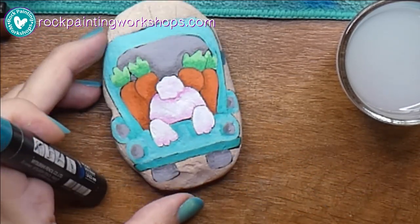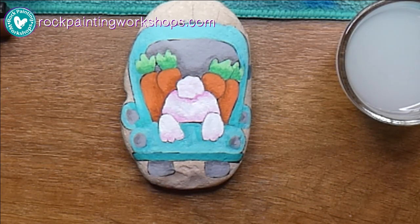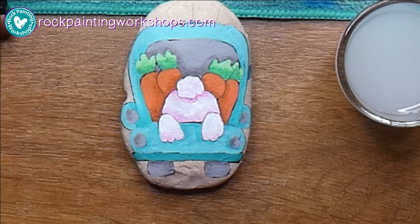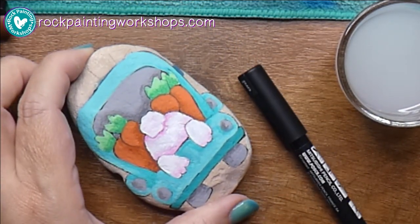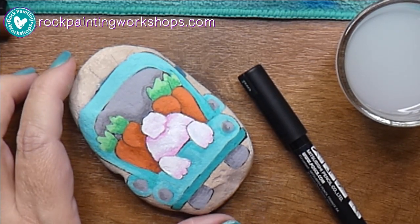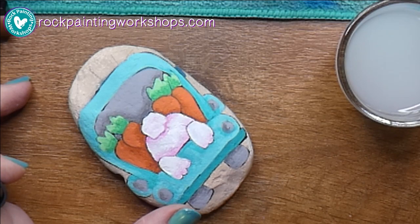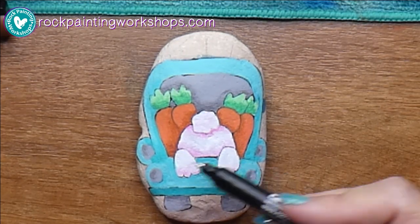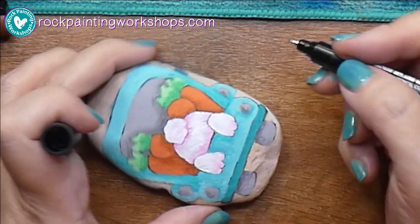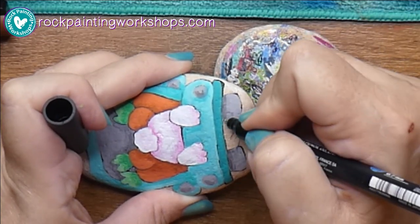A lot of people get really scared at this point because once you put the color on and start shading, it gets ugly and they think, oh no, my rock looks really ugly, it's not working. This is like normal painting even on a canvas — you just get to this really ugly stage. The trick is keep going. Once you add in all your highlights and different things, it just changes the whole look of everything. I'm going to go around the edges with my Posca pen.